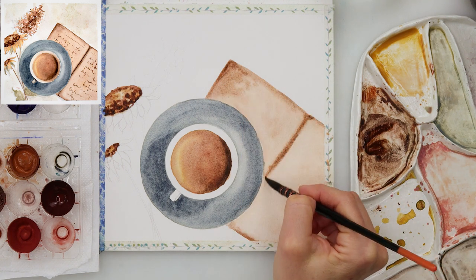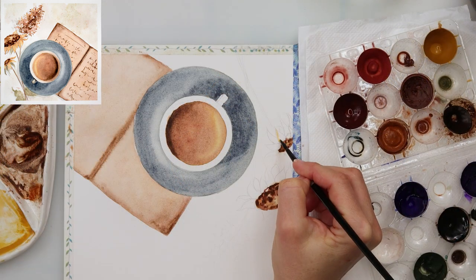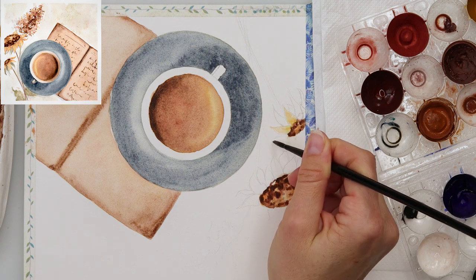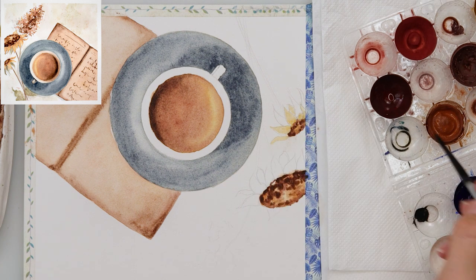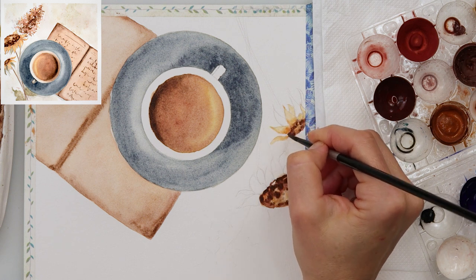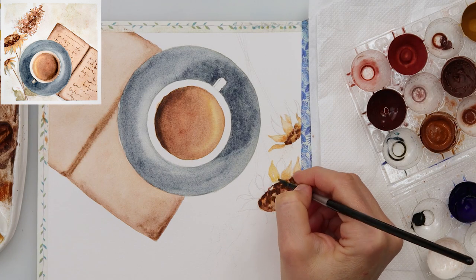I'm painting in a quite loose style. I want to do just one layer, adding as much color as I want without going back too much. To avoid layering, use saturated colors — as little water as possible and as much pigment as possible.